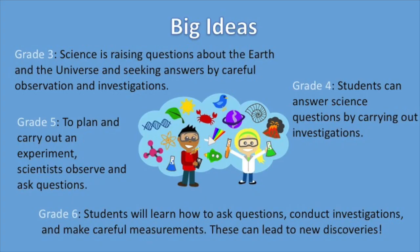The big ideas for this chapter vary from grade to grade, but only slightly. In grade 3, the big idea is that science is raising questions about the earth and the universe and seeking answers by careful observation and investigation. In grade 4, the big idea is that students can answer science questions by carrying out careful investigations.